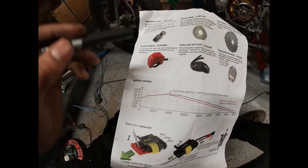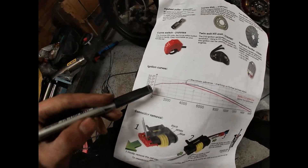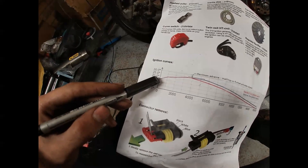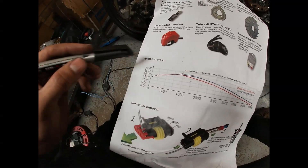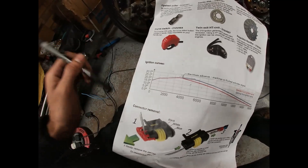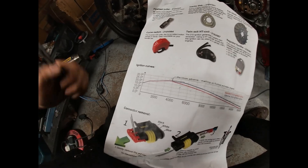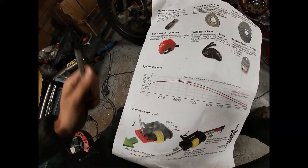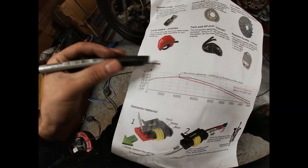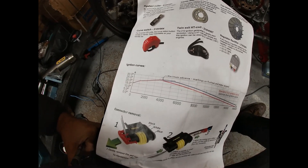If I fit it at 15 degrees at 0 RPM, I will get 25 degrees at the maximum angle. So what I want to do is have 5 degrees more advance, so I can get 30 degrees at the maximum peak.